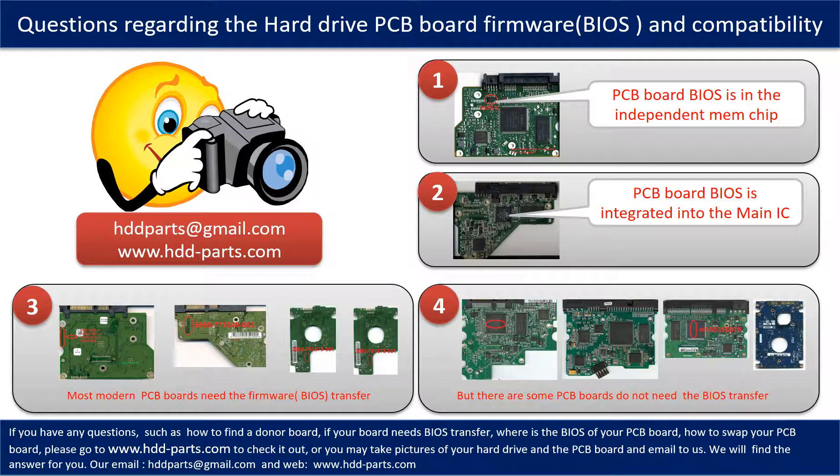The third picture shows some of these PCB boards that require BIOS transfer. However, there are some hard drive PCB boards that do not need the BIOS transfer — as long as the donor boards are identical with the original boards, you can swap them directly. The fourth picture shows some of these boards.